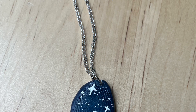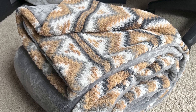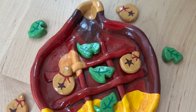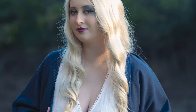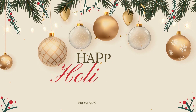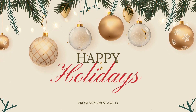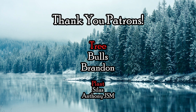Thank you all so much for watching this video. I've always wanted to make Christmas gifts for my family but never had the time, so I just want to say thank you all for supporting this channel and being around. I hope you enjoyed and maybe got some inspiration for this year — or next year. If you like this video, make sure you leave a like, comment, and subscribe. An extra special thank you to my patrons, Bulls and Brandon.